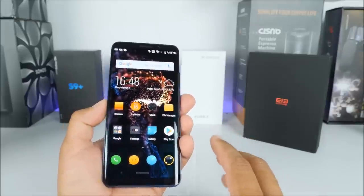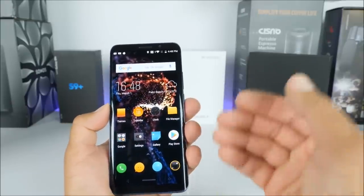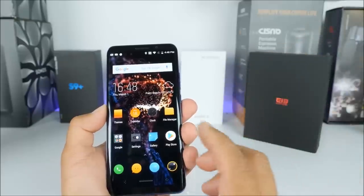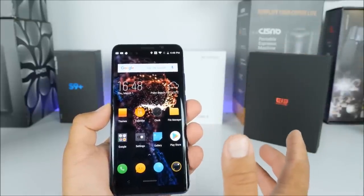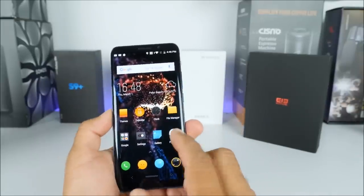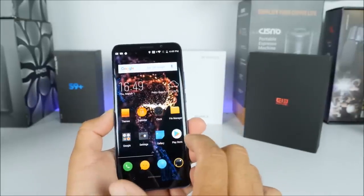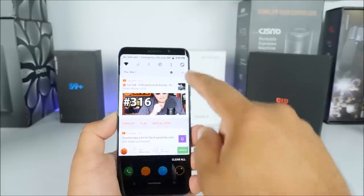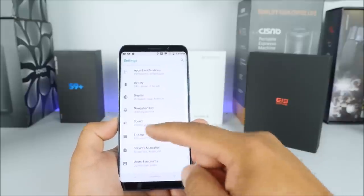I have seen quicker fingerprint scanners, especially like the ones on the Huawei Mate 10 Pro — that thing was just blazing fast. Coming to the Elephone U Pro, you can definitely tell it's a little bit slower, but it still reads 100% of all my fingerprints from my testing. Here we have the theme that comes installed on here, and underneath we have Android 8.0.